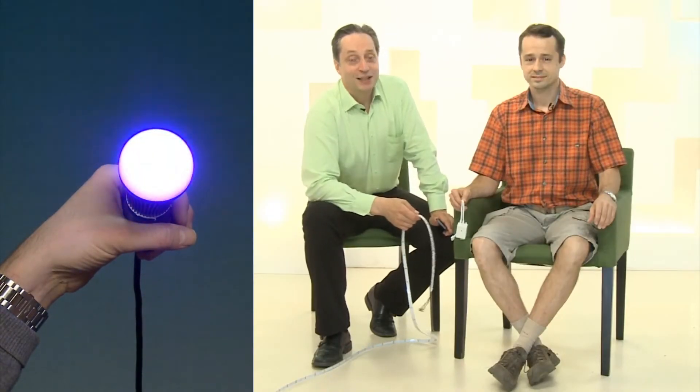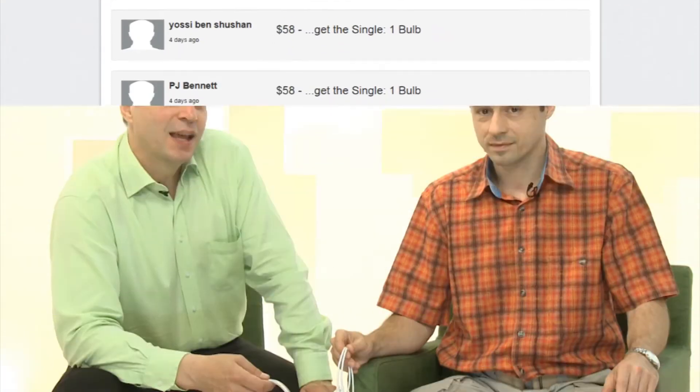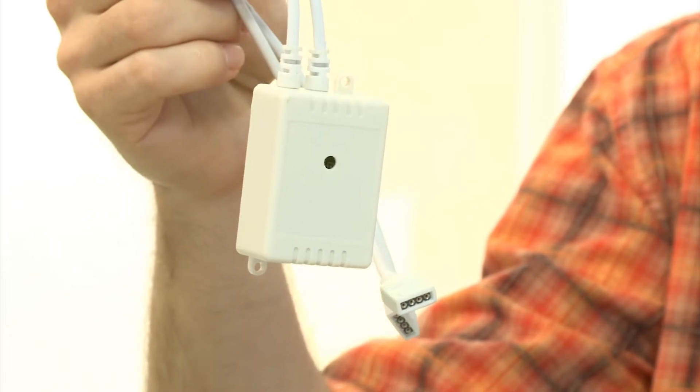We have the Bluetooth bulb ready and delivered to our supporters. And now we made something even more exciting. We turbocharged the LED strip with your smartphone via our Chameleon controller. You can connect it directly to your LED strip, then change colors easily, and it makes your home fun.